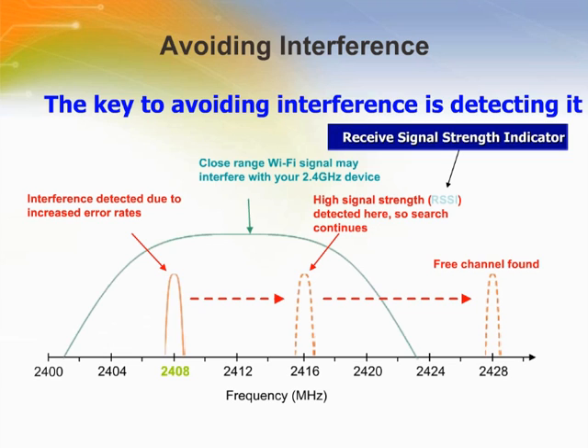The ISM band is a busy spectrum with many different technologies sharing it, so managing interference is an important consideration. The DSSS technology itself is the first stage of managing interference and may be enough to overcome it in the presence of stronger interference. Other mechanisms include detecting interference by monitoring background noise level using signal strength measurements. Once interference has been detected, the system must identify a channel with an acceptable level of interference and move all nodes on the system to that new channel.